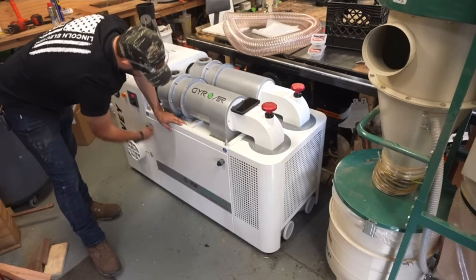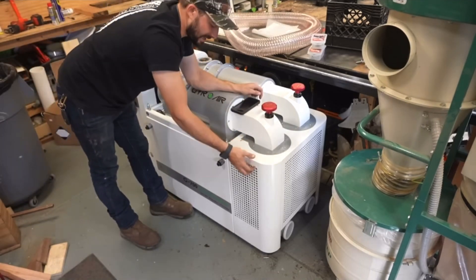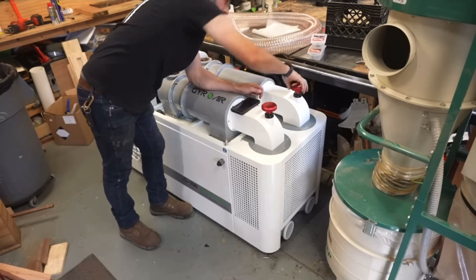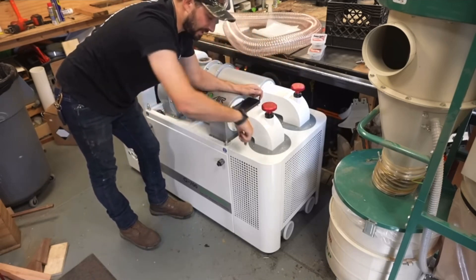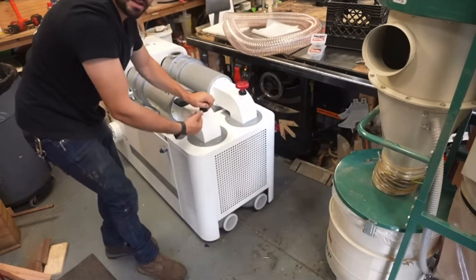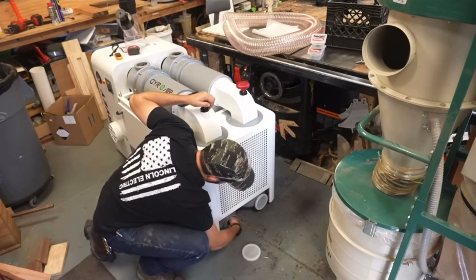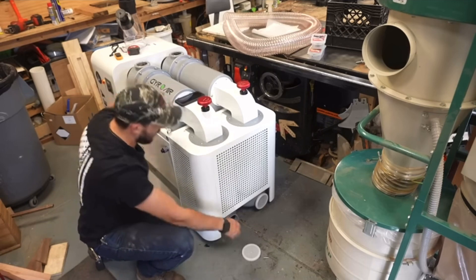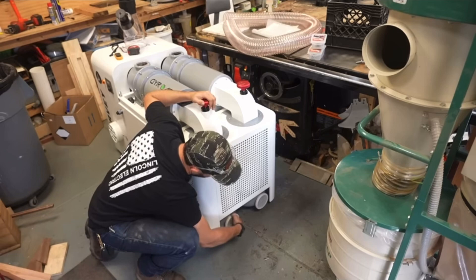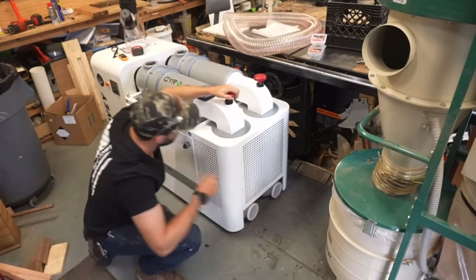This is also a HEPA filter. To cycle the filters and get dust particles off, similar to the Grizzly, you have these little knobs. There's a little flap in there that hits the pleats of the filter, knocking all the dust down. If you want to clean where that dust is falling, you take these ports off and use your dust collector hose or a shop vac to vacuum out the reservoirs on the bottom, which is where the very fine dust that gets stuck in your filters winds up.